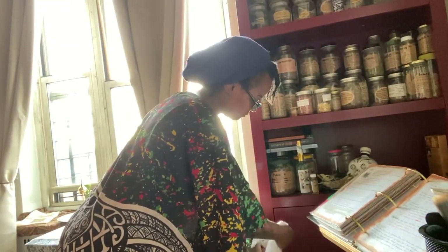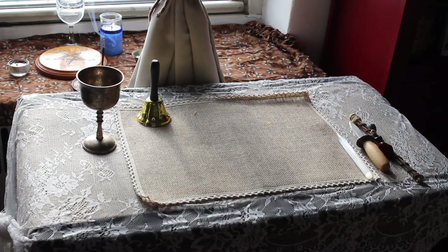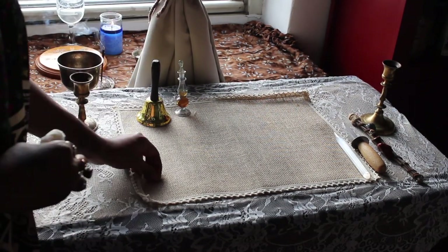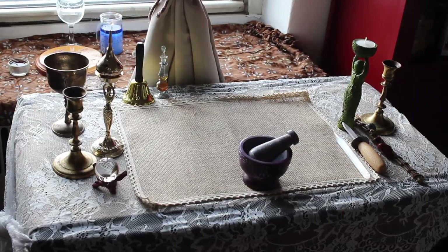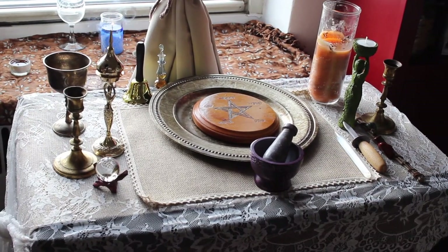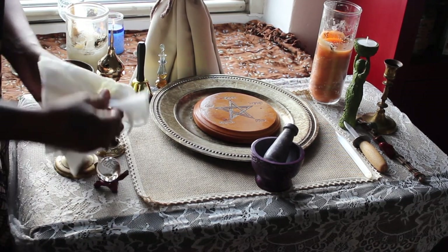Then comes the fun part: placing and arranging my altar items. Even though some of the altar items I'm using were already on my previous altar and don't need a full cleansing, I do want to refresh them energetically, so while I place my altar items you will notice me wiping them down with some root water. While I'm following Wiccan principles in terms of what I include on my altar and how I set it up, my altar needs to be my own and reflect my own practice. It's taking me some time to decide where I want things to go, and I've already moved a few things around — and that's going to change and grow over time as I do. Your altar should grow and change over time with you as well.